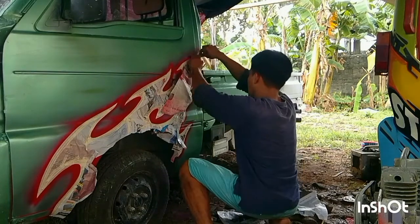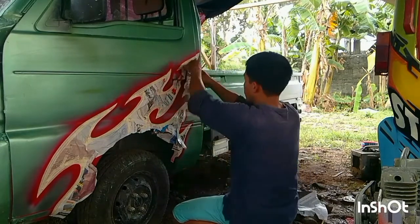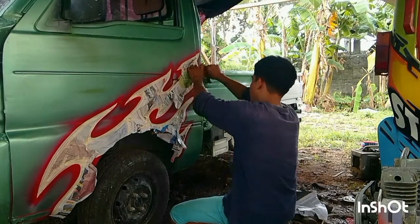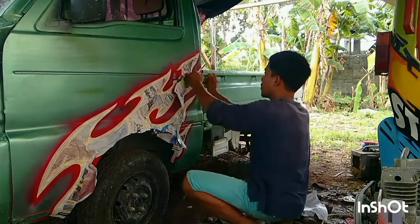Tabunan nyo po ng newspaper ang design nyo na hindi nyo gustong matamaan nang isusunod nyo i-spray ang pintura.